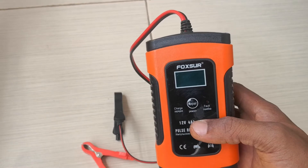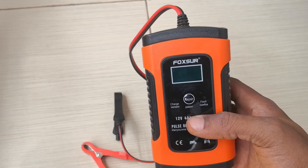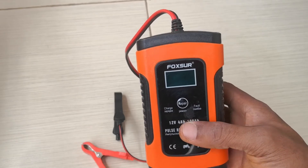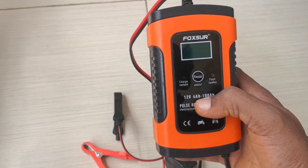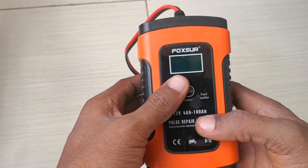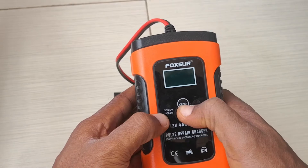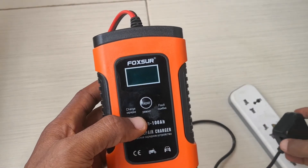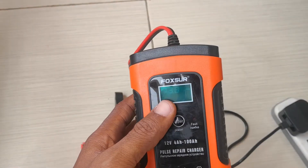It will do any battery except lithium batteries in general — so AGM, gel, sealed maintenance batteries, and lead acid wet batteries, it will charge all of them. This is rated for 4Ah to 100Ah batteries. It has certain functions: there's the normal charging function, and then there's the pulse charging or repair function. It's able to use that to break down those lead sulfate crystals so that your battery lasts much better.